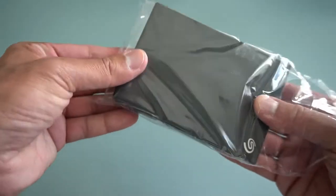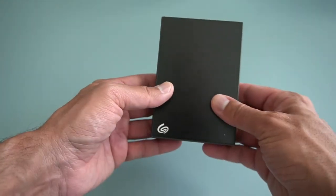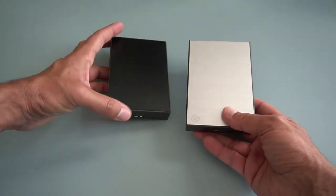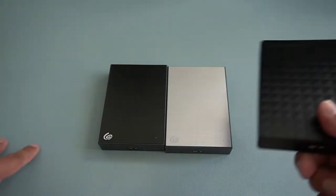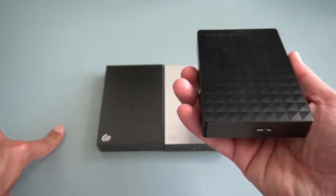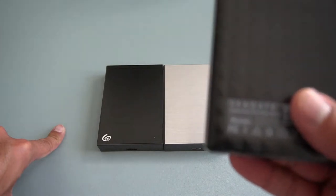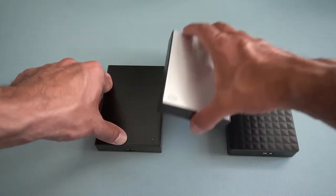The drive looks exactly the same as the four terabyte Backup Plus. I'm going to show you all three different types. This is the four terabyte Backup Plus — looks exactly the same. Then there's the Expansion version, which doesn't have the extra warranty or some extra protection service. As far as I know the drives inside are more or less the same. This is a five terabyte Expansion — in the UK or US you can get an Amazon edition in pitch black plastic. Essentially inside they should all be more or less the same.